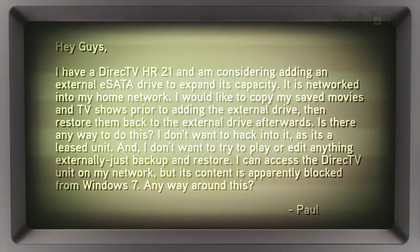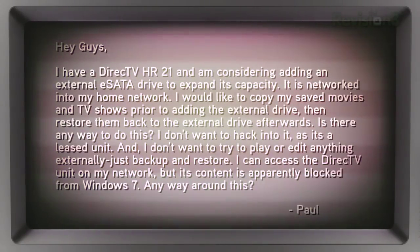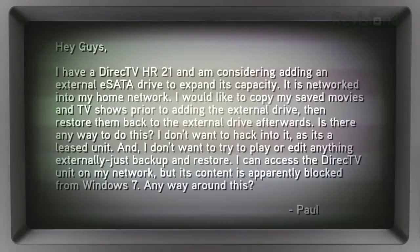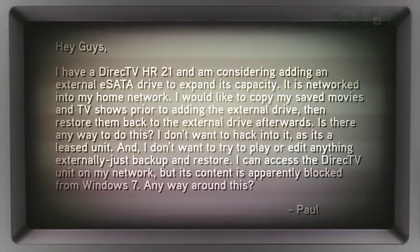I don't want to hack into it as it's a released unit and I don't want to try to play or edit anything externally, just backup and restore. I can access the DirecTV unit on my network, but its content is apparently blocked from Windows 7. Is there any way around this, Paul?